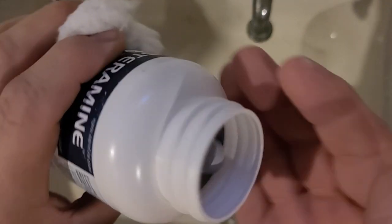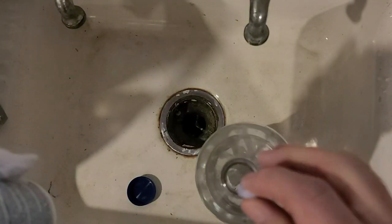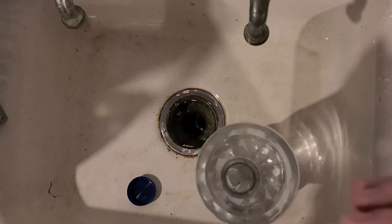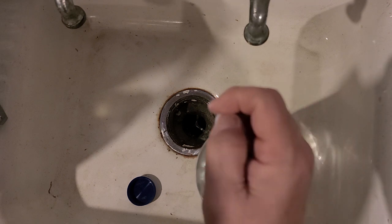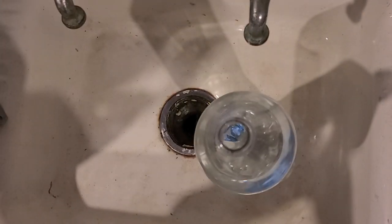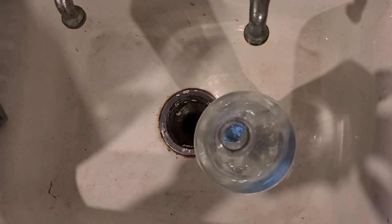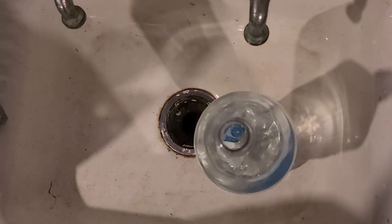I hope this tablet fits — it's quite large. We're just going to put it in the bottle. I kind of thought it would foam for some reason, but it doesn't foam.